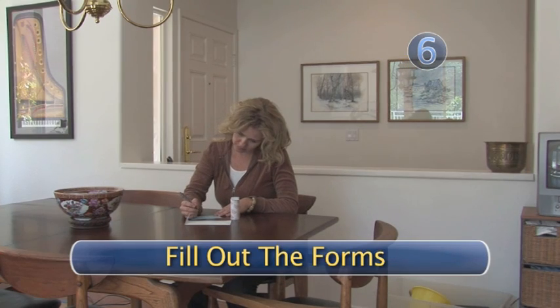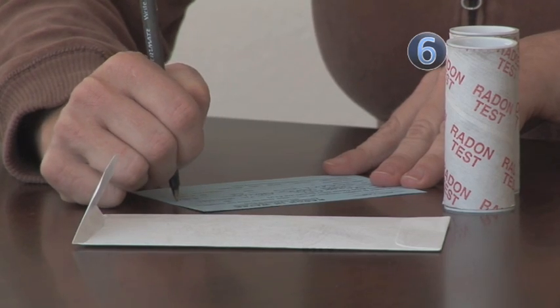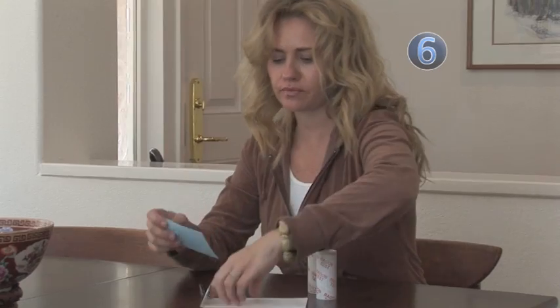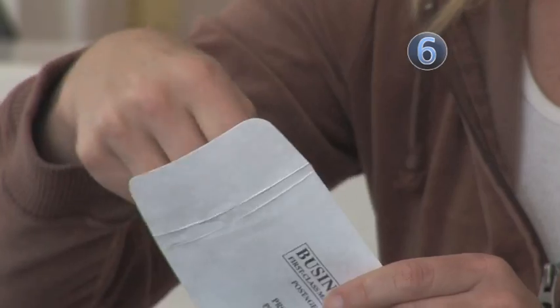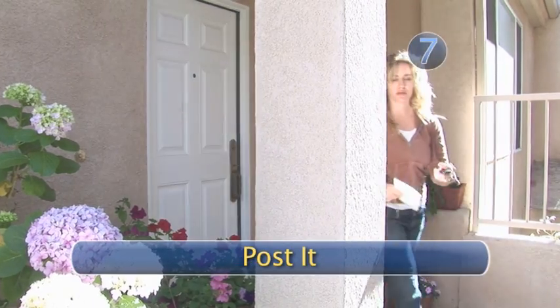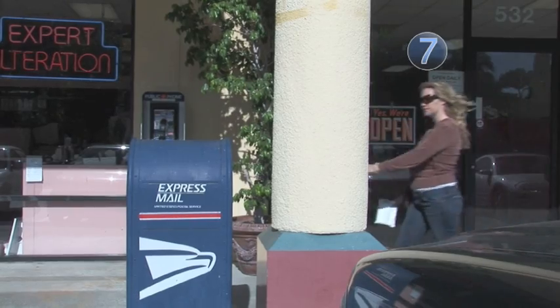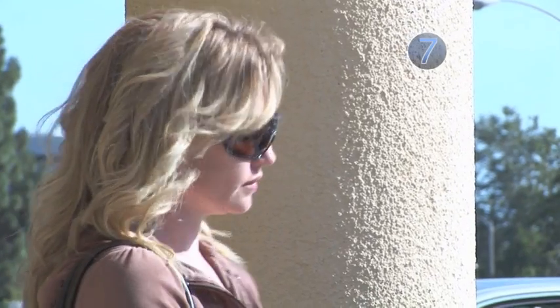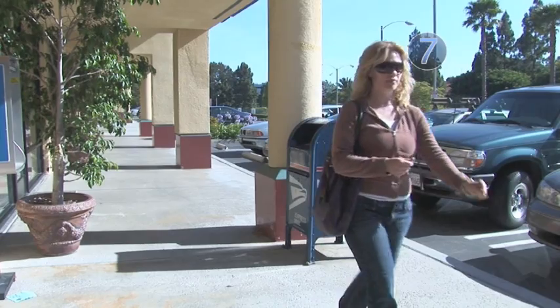Step 6: Fill out the forms. Now it's time to fill out the forms provided to you by the manufacturer of your kit. Typically, you will need to provide your contact information and possibly a lab fee. Put everything into the pre-addressed envelope. Step 7: Post it. It's recommended you mail your water sample within four days of taking it. Timeliness will ensure a more accurate analysis of your water at the lab.